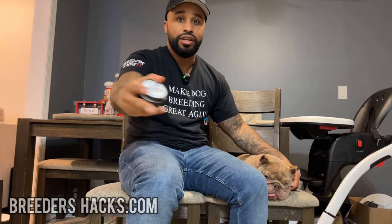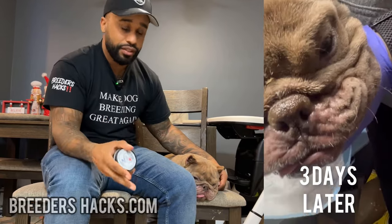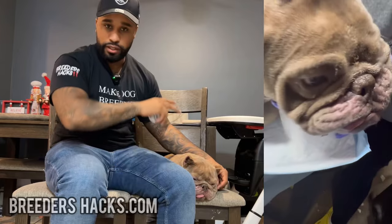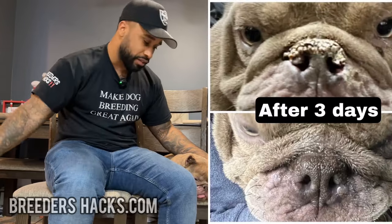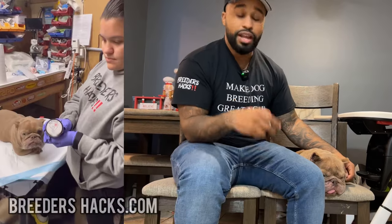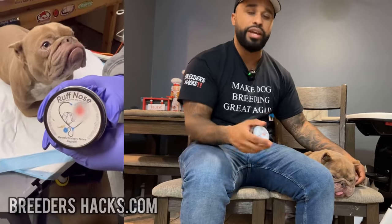So anyway, we put it on her nose, and the after — which I'm going to show you guys now — this was literally like three days after. We put it on a couple times a day, and immediately, completely humongous difference. As you guys can see from the picture I'm showing you now. In cases when the nose is really bad, we'll put it on a couple times a day. And once it's cleared up within like a couple of days, we'll just put on some maybe like once a week for general maintenance, especially in the winter months.